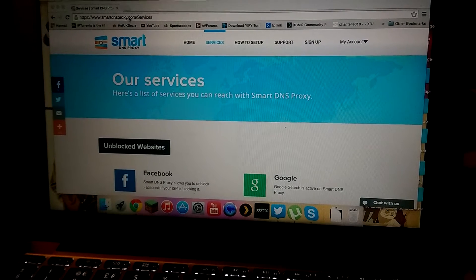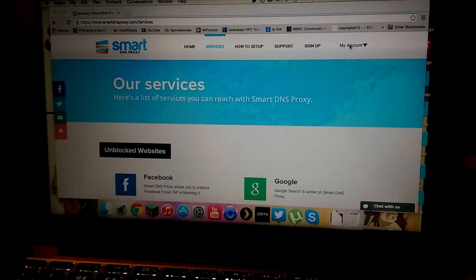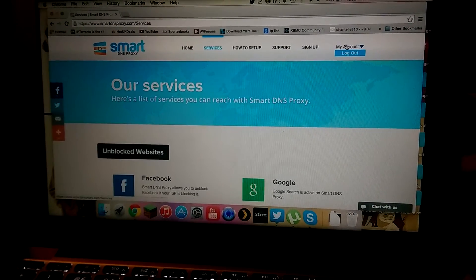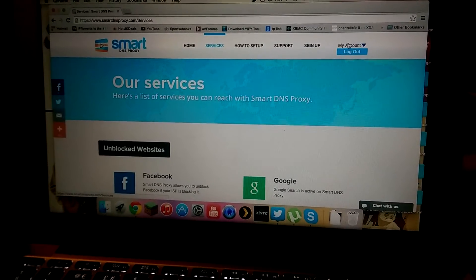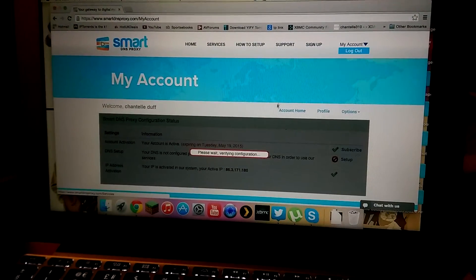You need to sign up at smartdnsproxy.com — they've got a 14-day free trial on at the minute. After that it works out at maybe three pounds a month, or cheaper if you buy a longer plan. I think it works out maybe 25 pounds for two years, though I'm not entirely sure.